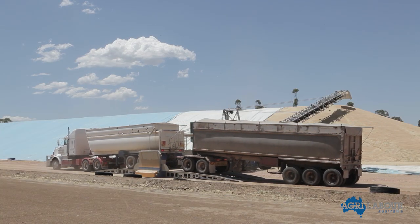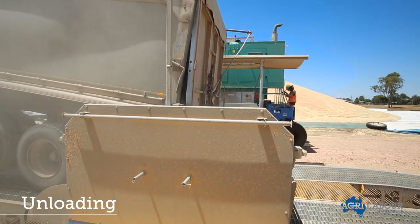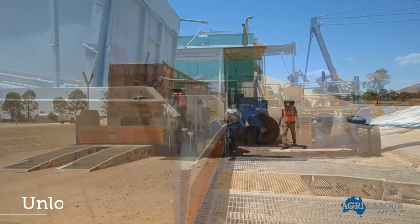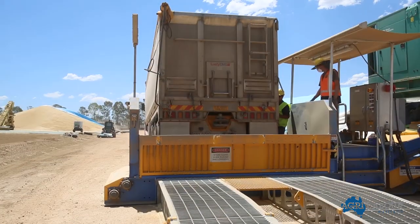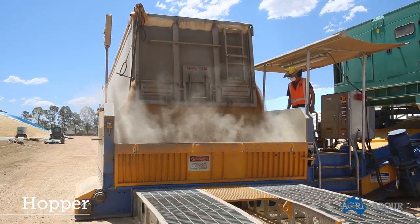Next, the truck drives to a bunker or silo to unload the grain. To ensure correct positioning, the truck is directed by an employee. When the truck stops, the truck driver will open the back of the truck to allow the grain to flow into the hopper.